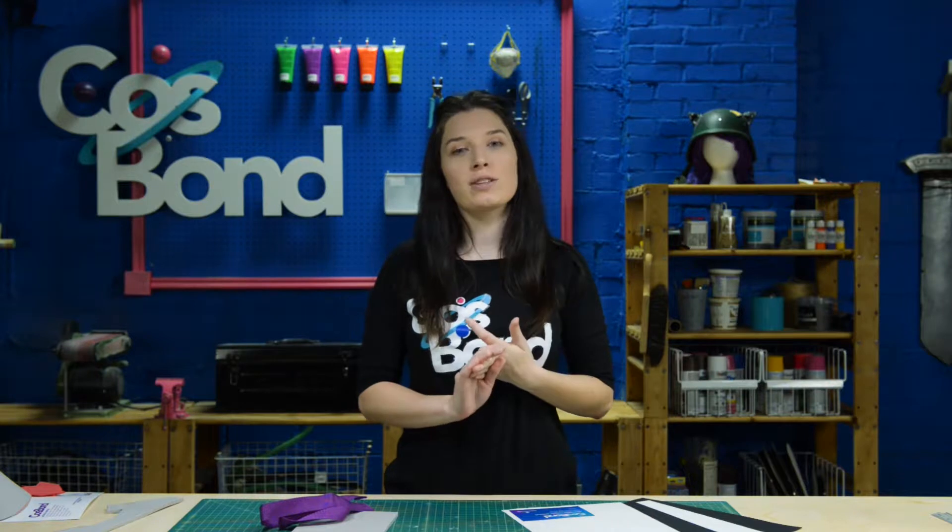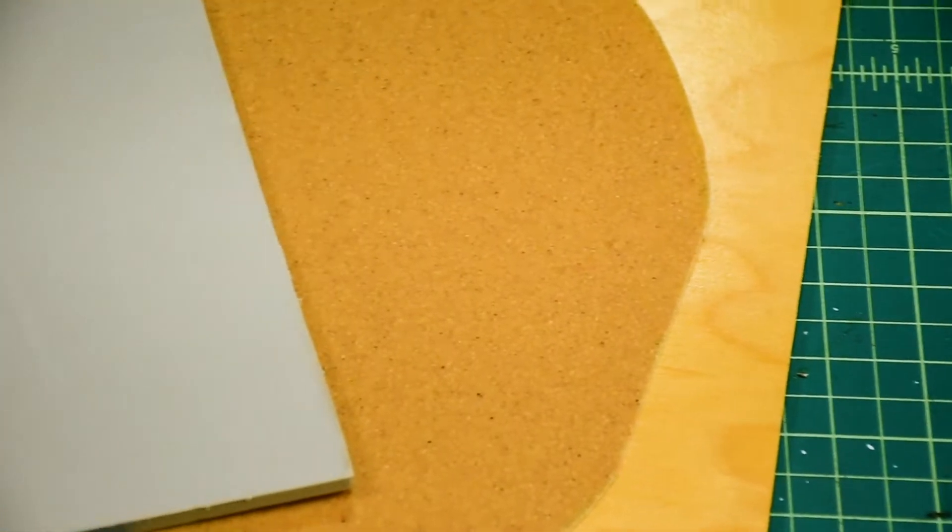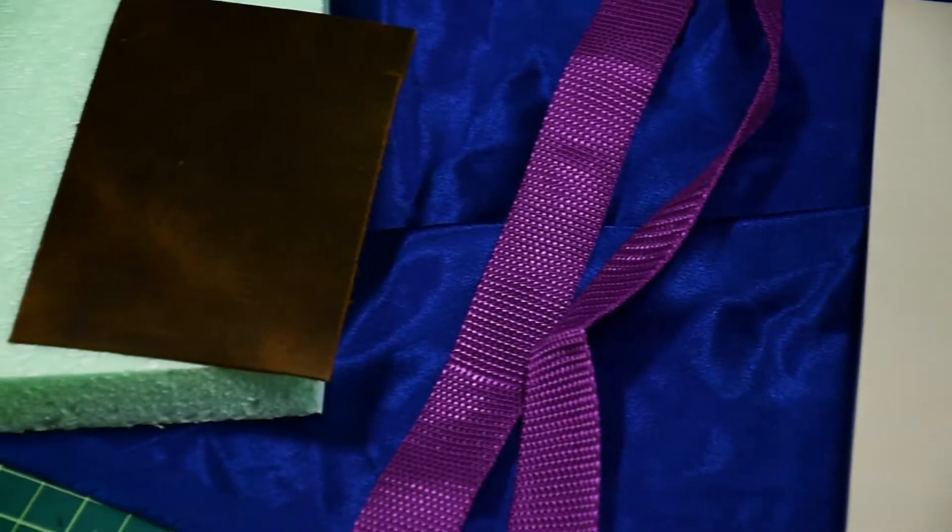Cosbon adhesives deliver an incredibly powerful hold with no mess, no fumes, and no dry time. And they can stick on thermoplastics, metals, plastics, fabrics, foams — pretty much any cosplay materials you might use.